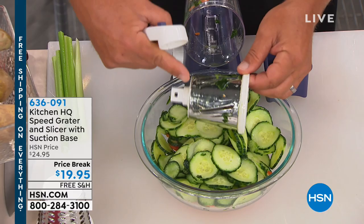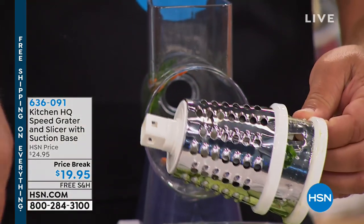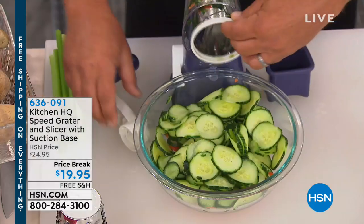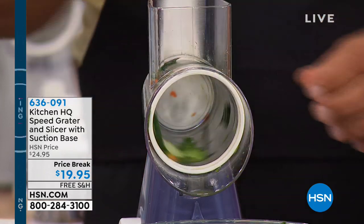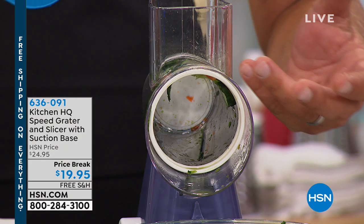The way this slicing drum works — and by the way it comes with two other drums — you get a coarse grating drum and you get a fine grating drum with it too. I'll show you those in a second. But I'm gonna slide this slicing drum back in, lock the handle on. Every turn of this handle, it's like having four knives cutting at the same time.